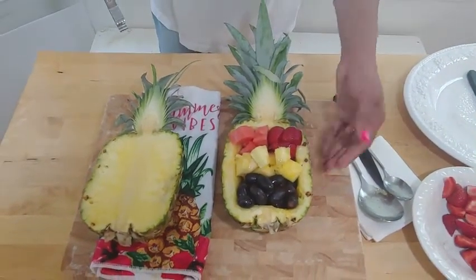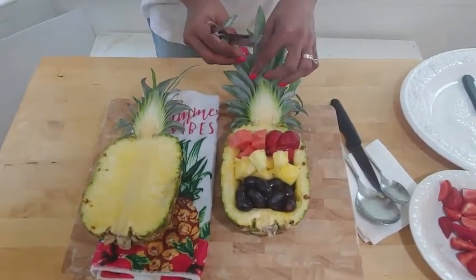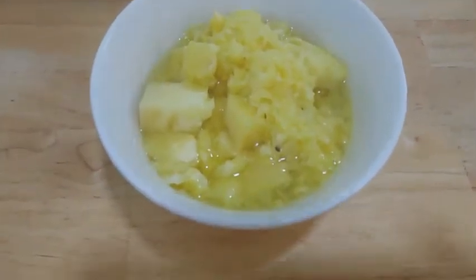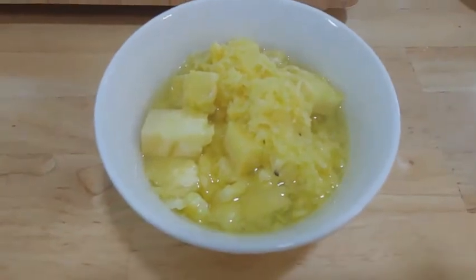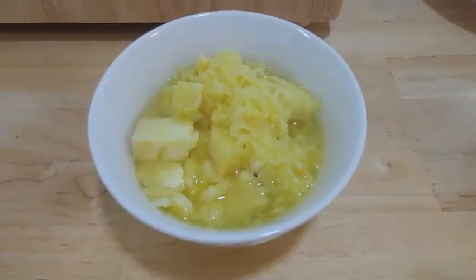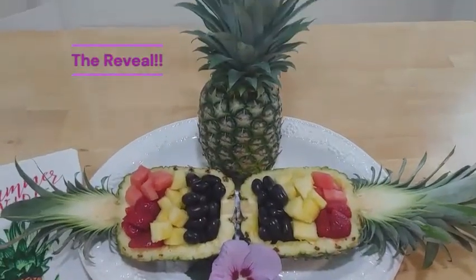As far as the pulp and the core go, you can just blend those in your blender — you can add some lemons or limes, maybe some ginger — and make a nice drink.